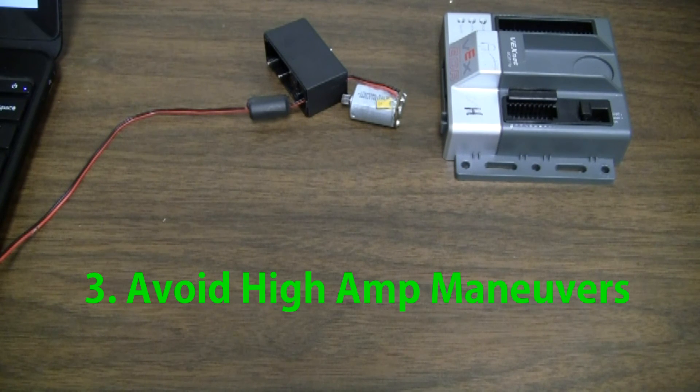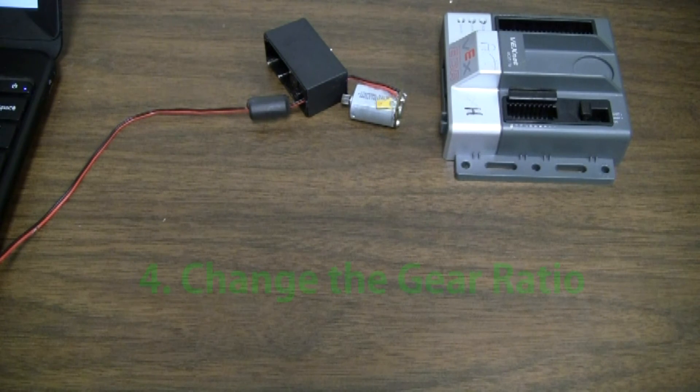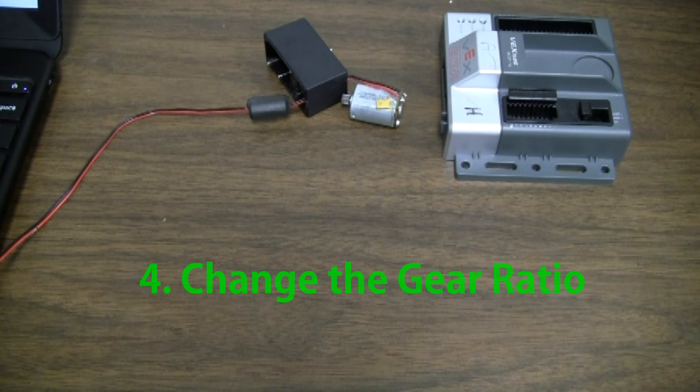Three: avoid high amp maneuvers. Examples include pushing other robots, objects, or pushing against a wall. Anything that wouldn't allow your robot to move freely or could stall the motor can cause your PTC to trip. Four: change the gear ratio. To gain torque, try to gear down your drivetrain or lift. You will sacrifice speed, but the increased torque may require less amps. Less amps equals a cooler PTC and less likely to trip.